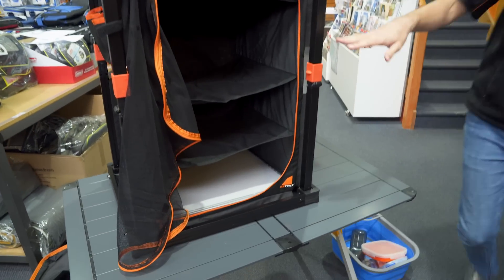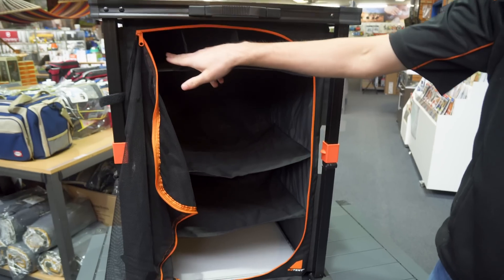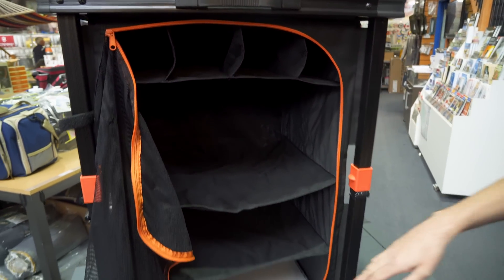Let's spin it around and show you the front. There are three distinct shelves — one, two, and three — and you've also got room up top for four bottles of wine, which anyone who's been camping with kids knows is going to be their favourite part.